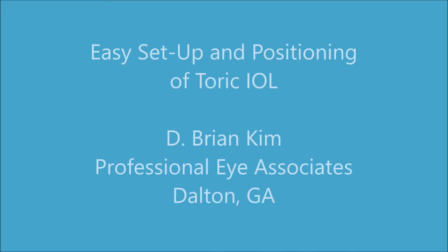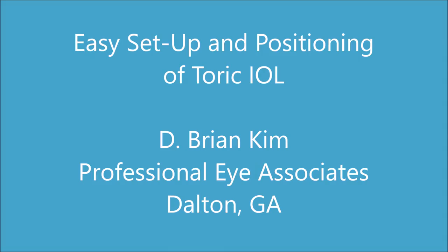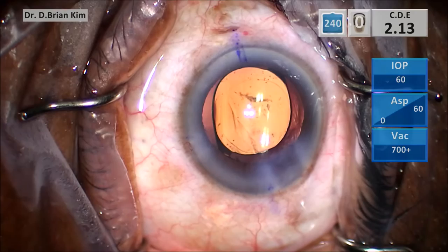Hi, this is Brian Kim. I'd like to share my approach to the easy setup and positioning of a toric intraocular lens. First, in the preoperative area, I like to have the patient sitting upright, and I use a toric marking instrument to mark the three, six, and nine o'clock positions, as you can see here.